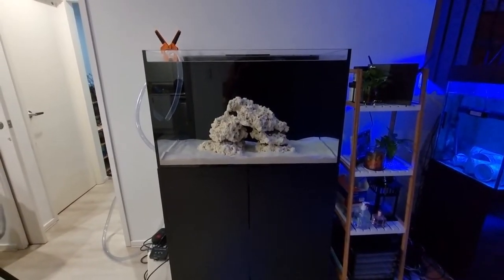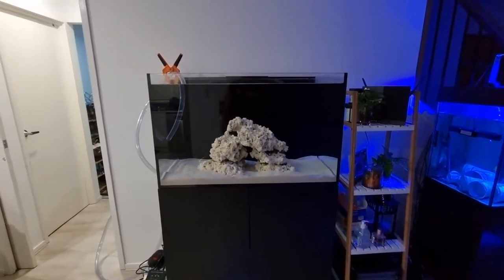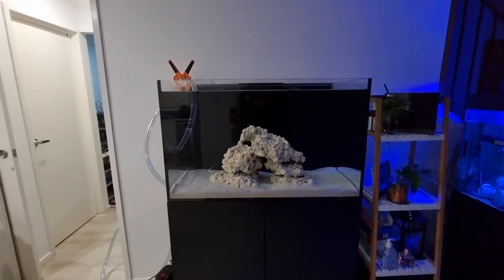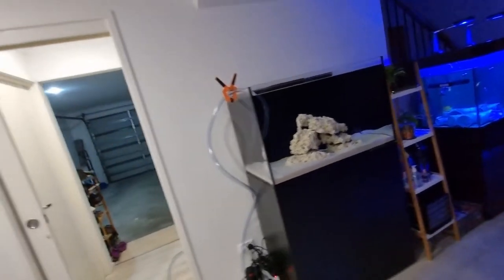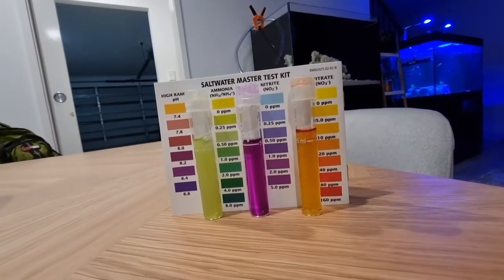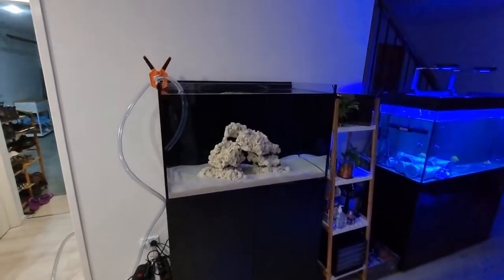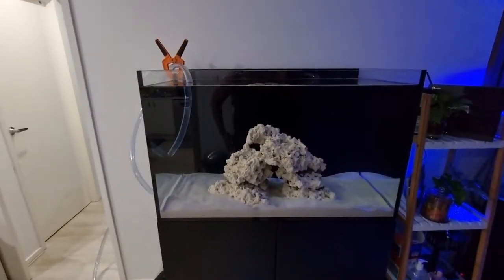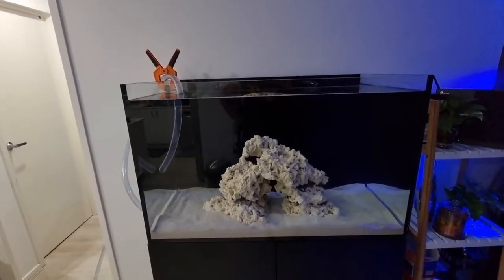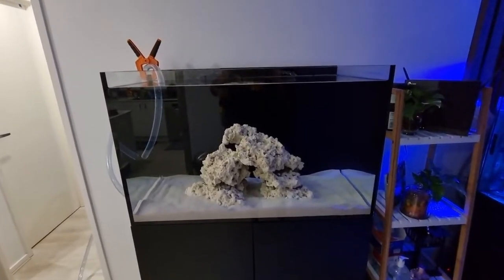It's been 16 days since we started cycling the tank, and my nitrites are probably over 5 ppm. The instructions on the Dr. Tim's fishless cycle website say to do a partial water change if it's higher, so I'm going to do a 50% water change.